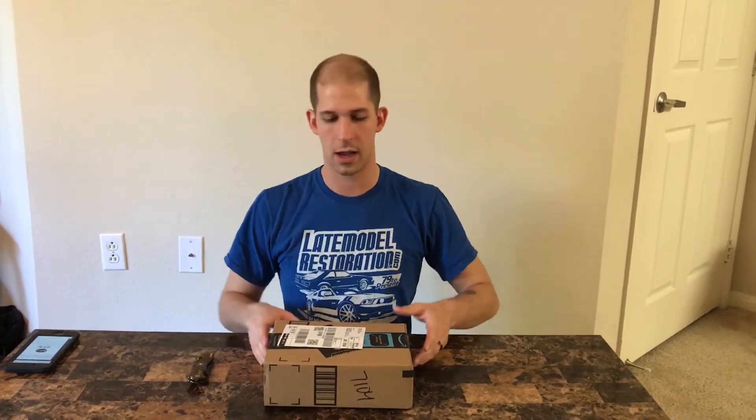Morning! Just got this package in from Jeff Hill. I gotta use my notes here for a second — it's a 550 paracord handmade gun sling, two-point adjustable strap with metal swivels for rifle, shotgun, and crossbow.